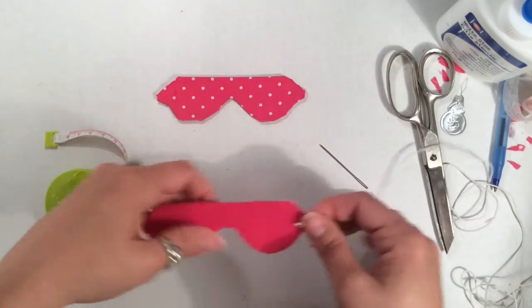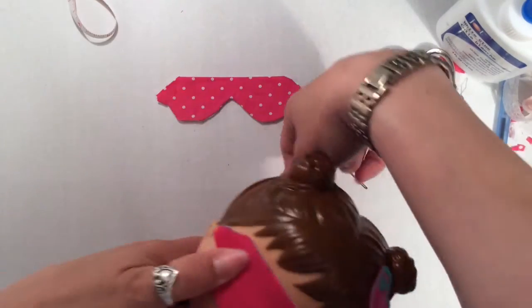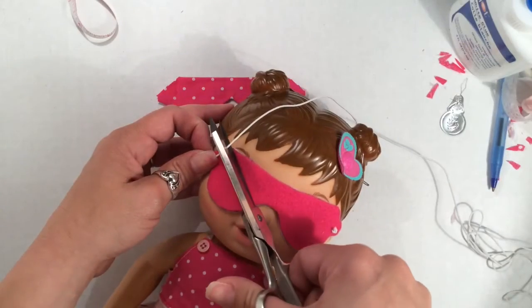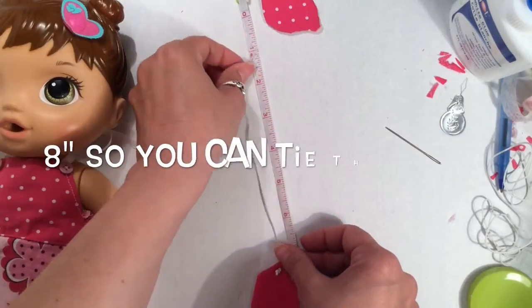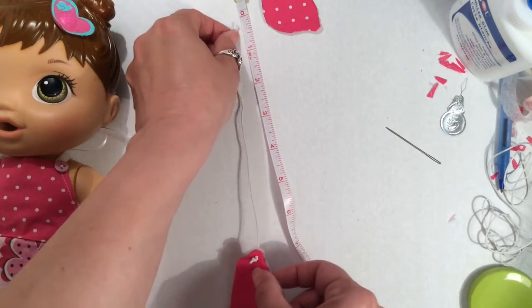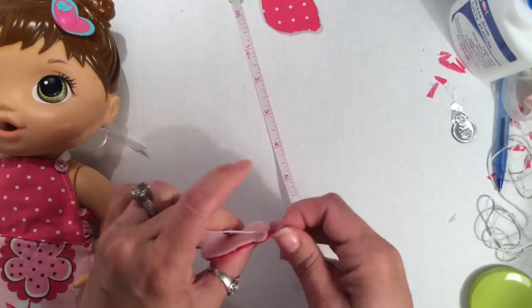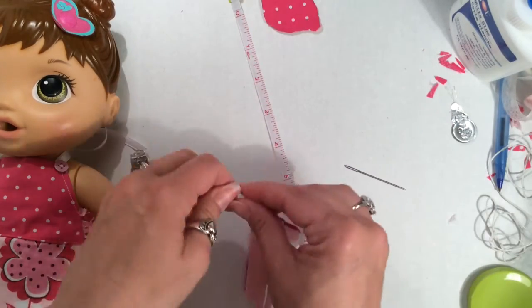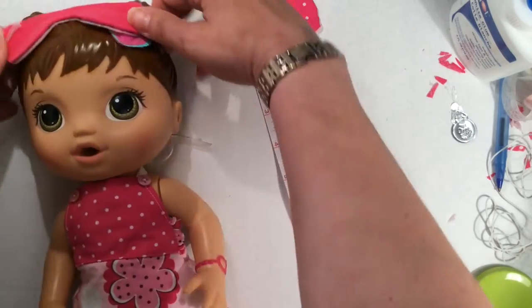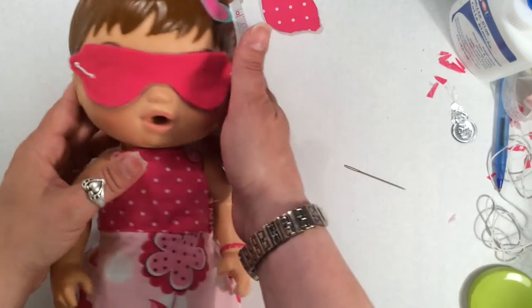To get the proper fit, wrap it around your doll's head and pull the elastic tight. This is where you're going to knot it and cut it off. For Bailey, it's about 8 inches because we have to tie knots. For this side, I'm going to use a loose knot in case I made a mistake. I'm going to try it on my doll, and if it fits well, then I can make the second knot and trim off the excess.